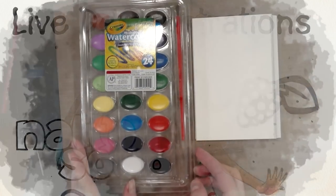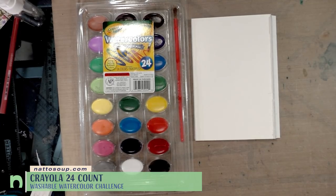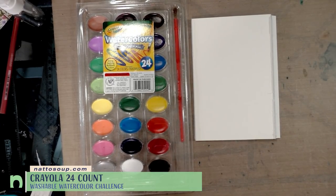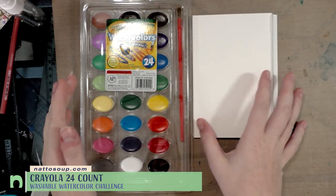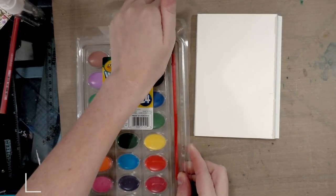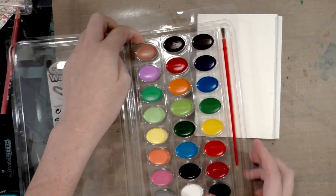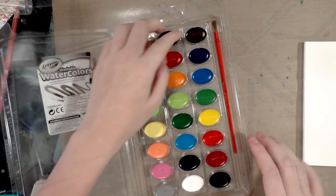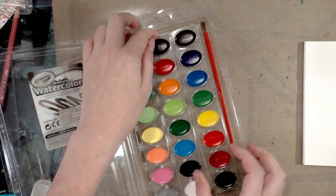I've done Crayola washable watercolors on this channel quite a few times, and we're taking a look at the large 24-color set today. You can pick these up much cheaper in person than on Amazon, and I have another set to give away. They come in individual trays.